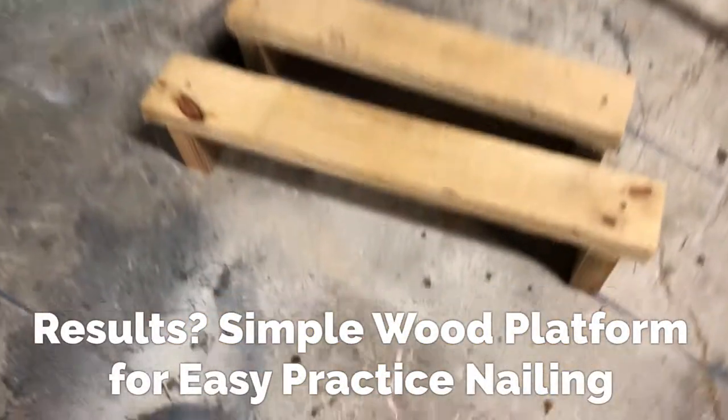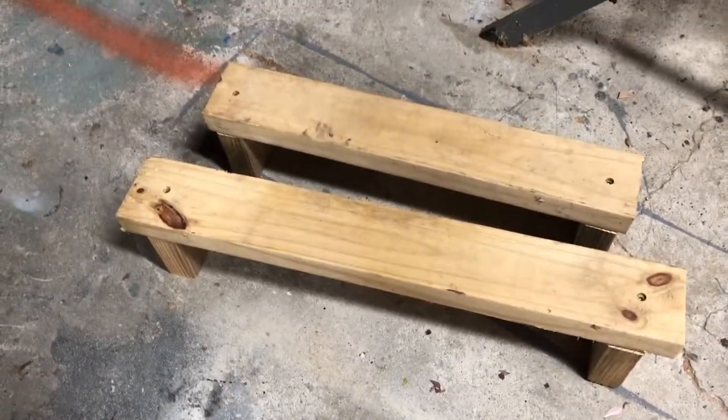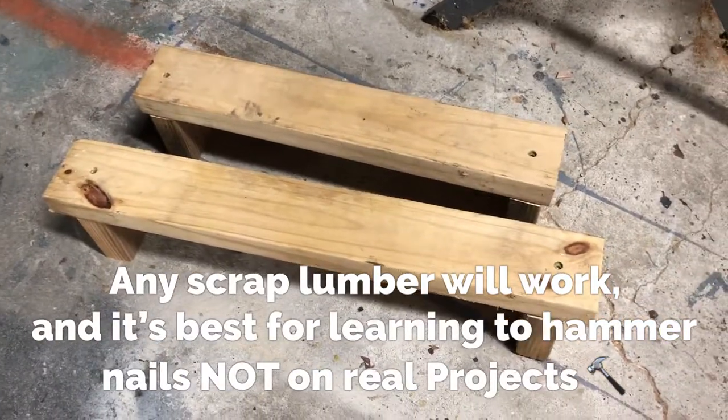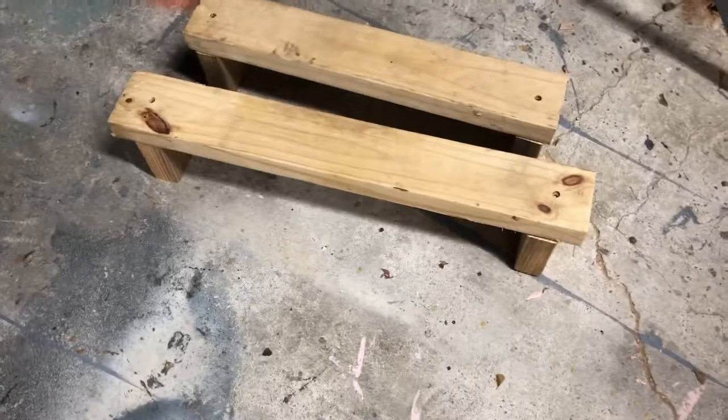There are the two simple little platforms we built. I normally just throw these things together really fast, just to give a flat surface so the kids can hammer some nails or put screws into these old boards. I find it's a really simple, quick 10-minute thing to do so they can have some fun.